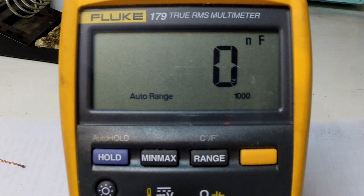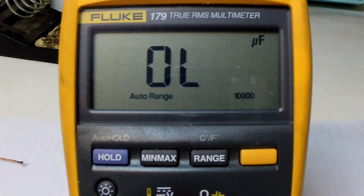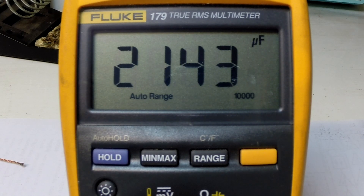The electrolytic capacitor has been removed and measured. It's very close to its rated value — 2140 microfarads; the capacitor is rated at 2200. So I'm a little surprised at that — we'll keep investigating.